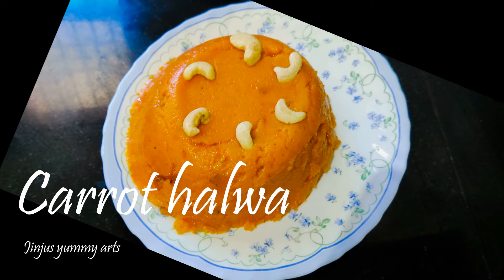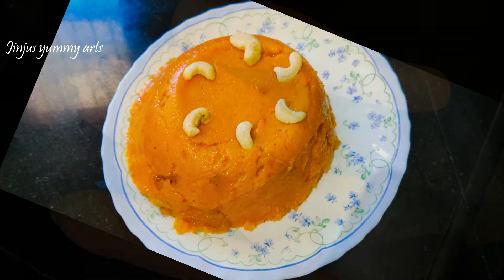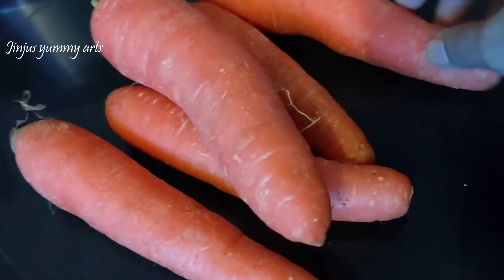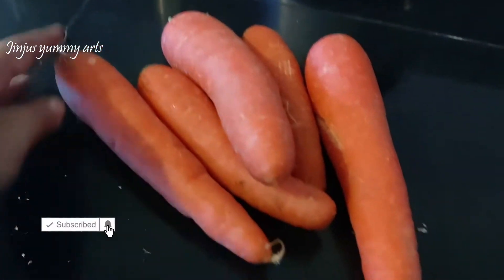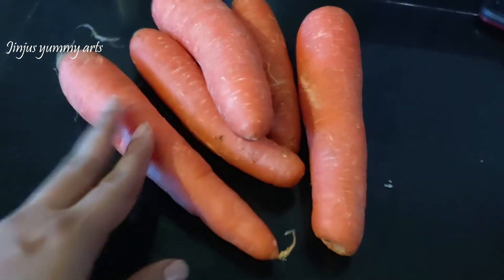Let's try a carrot halwa in a very tasty way. The carrot halwa is made with a simple recipe, perfect for guests. The carrot used here is 290g of fresh carrot.